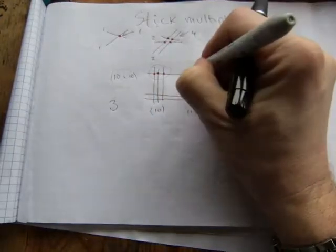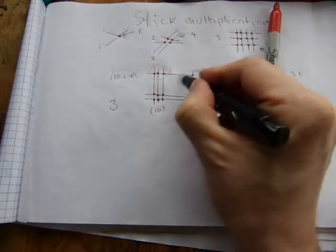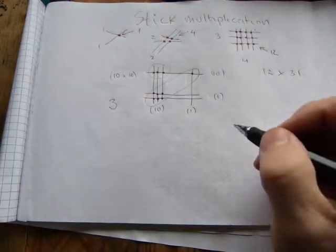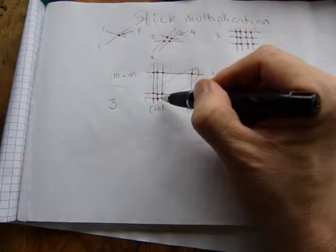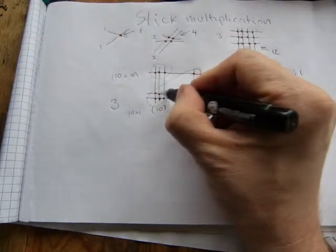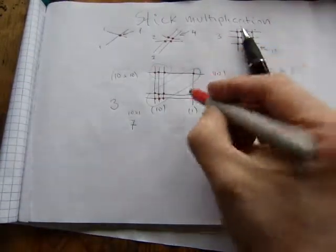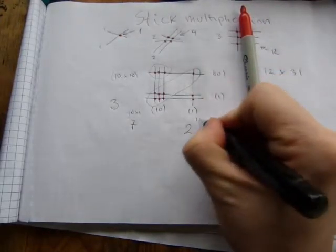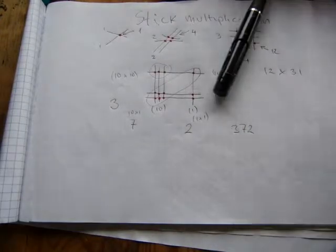The next intersections are the tens digits, because it's either a ten stick crossing with a one or ones crossing with tens — any ten-by-one combination gives a tens digit. Counting all of those gives seven, so seven in the tens column. Then for the ones, ones sticks cross with ones sticks — a one-by-one situation — and you have two. So the answer is three hundred and seventy-two.